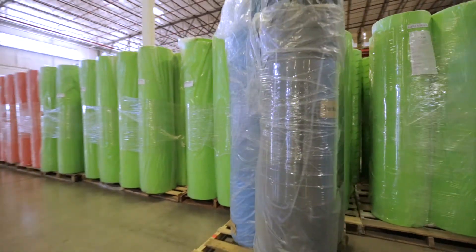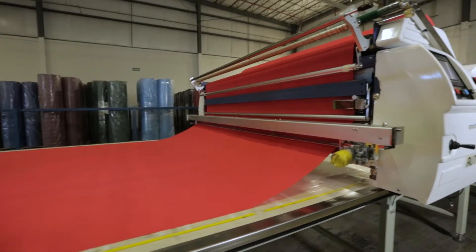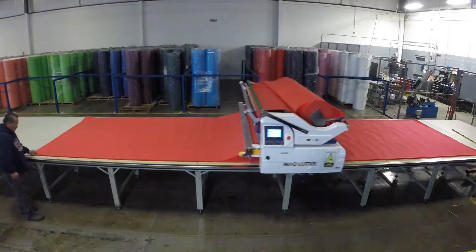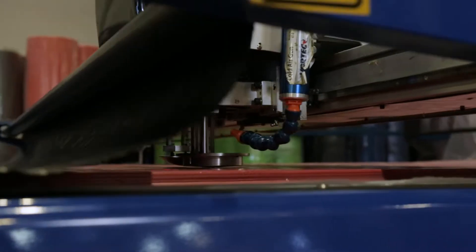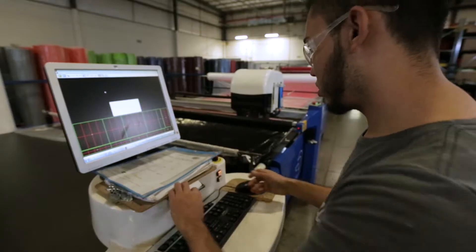To make them, we start by loading bolts of fabric onto our cutting line. Layer upon layer is rolled out onto long tables. When they've got just the right amount, our technicians move the stack down the line to our industrial grade cutter. They place plastic sheets over the fabric to create a vacuum, which keeps it all in place while it's cut.